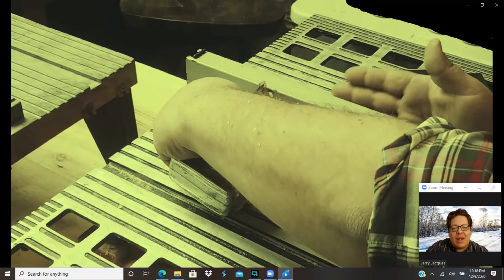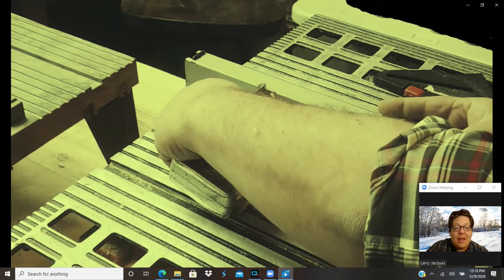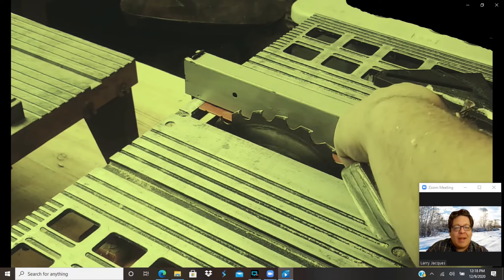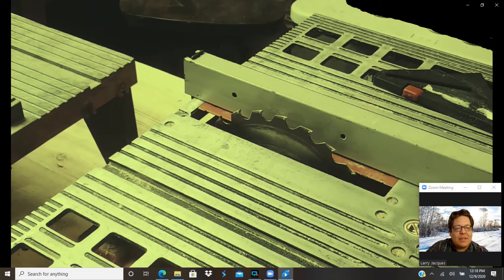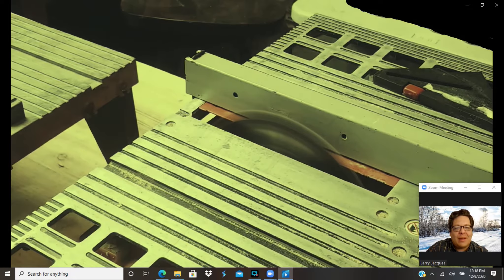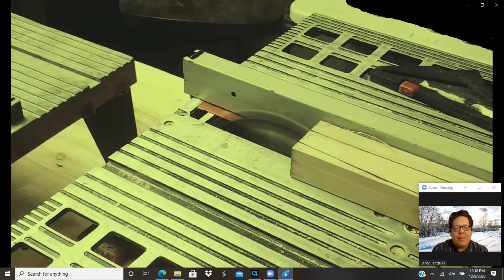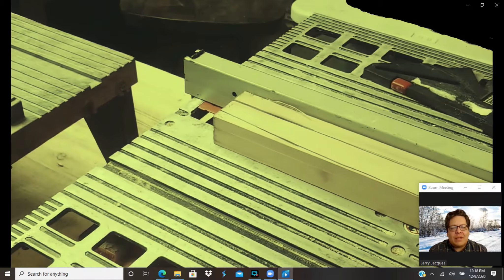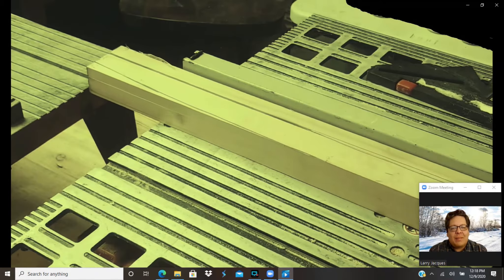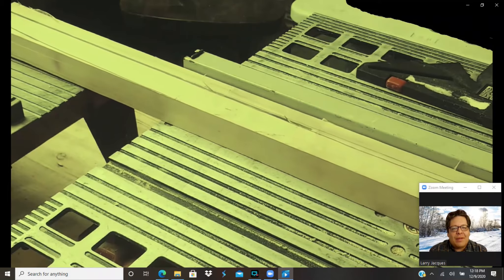That does make a much lighter snake, and I think if you're kind of a lighter, classic thrower, that might be the optimal design for you. But I'm going to make mine a little bit thicker, so we're going to see a cut making that second cut and removing the back waste off the back of the snake.